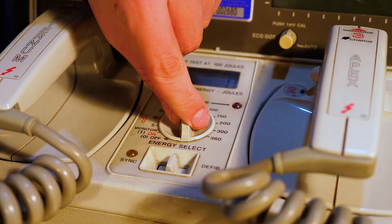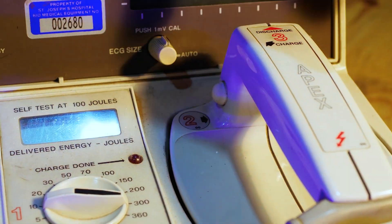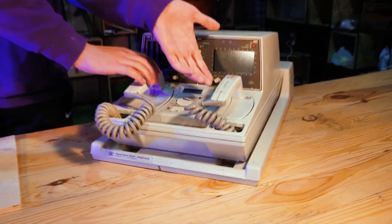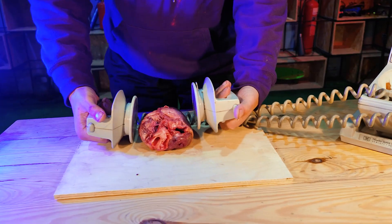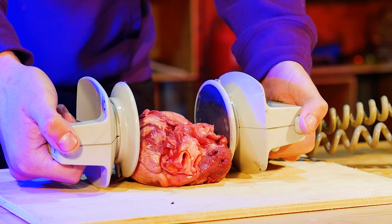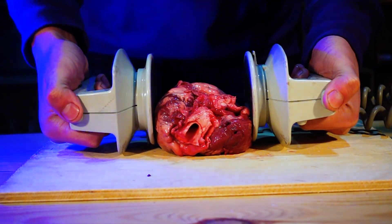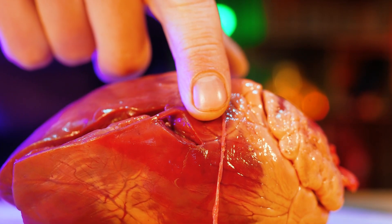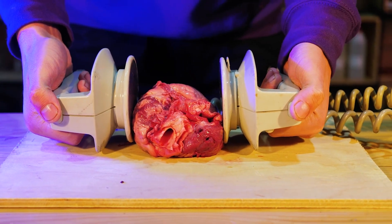We set the defibrillator to the pre-maximum energy of 300 joules, and we are waiting for the power to set. The device signals that it is charged, so we give a discharge to the heart. The organ hasn't even moved, unless you can see on the slow-mo that there is a spark near the right electrode. The examination shows that this lightning has formed a scar on the heart, although no visual reduction of the heart muscles is observed.